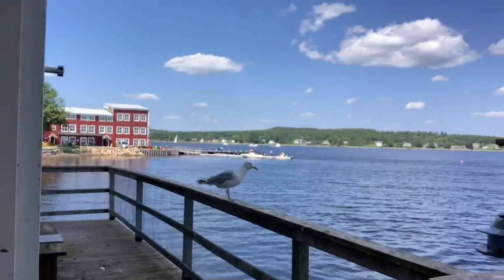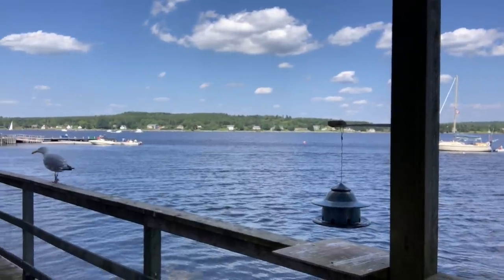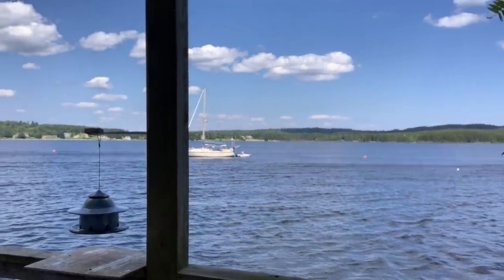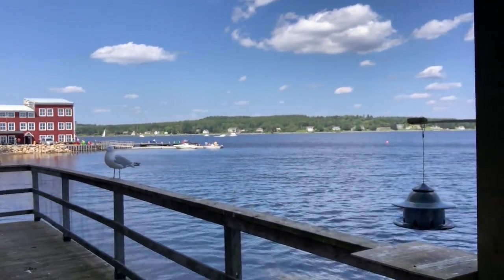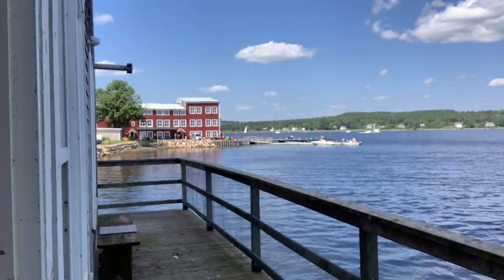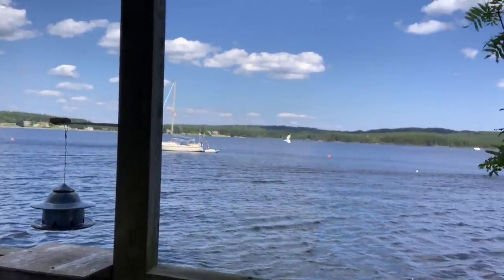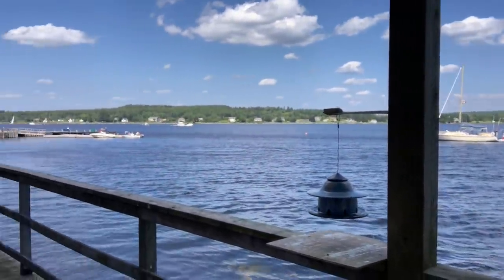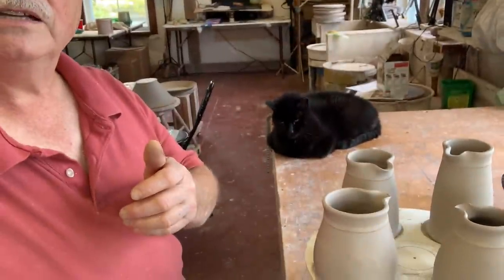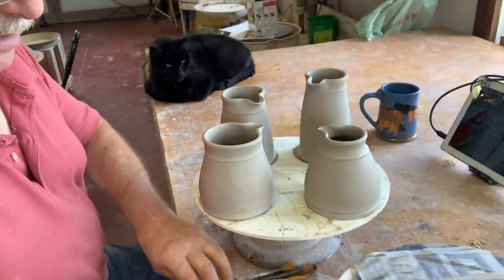I'm just about to put the handles on those creamers I threw yesterday, but it's so pretty out I just thought I'd give you a quick look. It's August the 15th — I'm doing multiple videos so I'm jumping around a bit. Anyway it's a beautiful day today in the neighborhood. Very pretty — I threw the pitchers yesterday and I'm going to put the handles on right now.